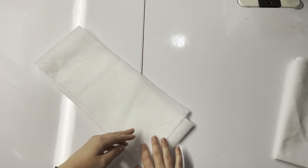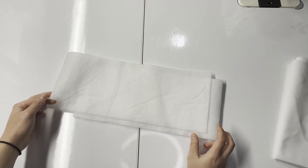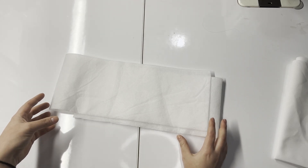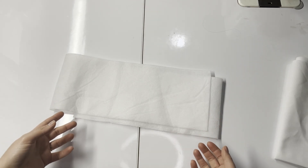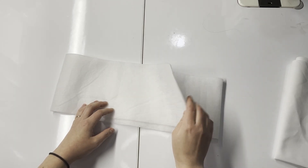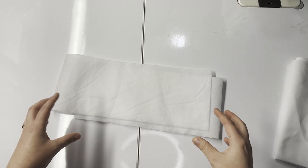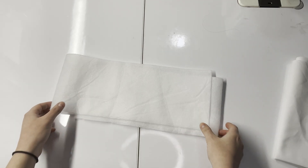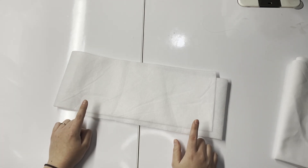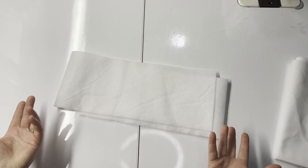The difference I'm doing today for the bag is what I'm using for structure. The pattern does recommend foam if you're making the structured version, but I don't have any foam on hand, so I'm using a fusible fleece. I used a stiffer interfacing for the first bag I made, so we'll see how the fusible fleece works. I'm also going to need a half yard of this — the pattern recommends a yard, but half a yard works fine.